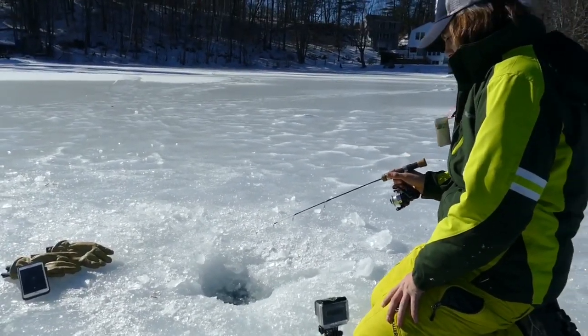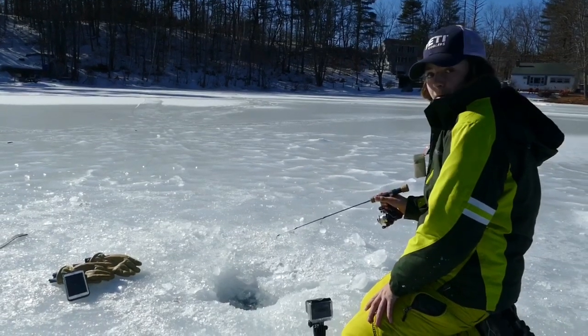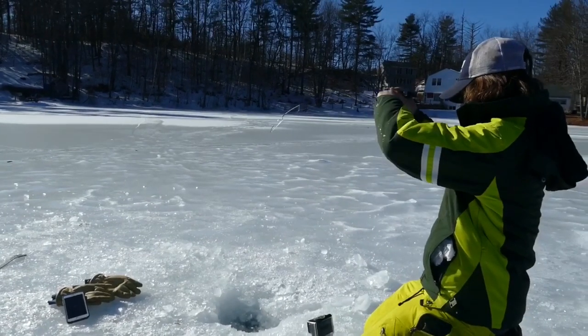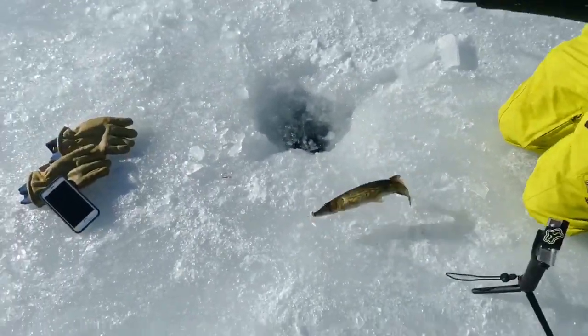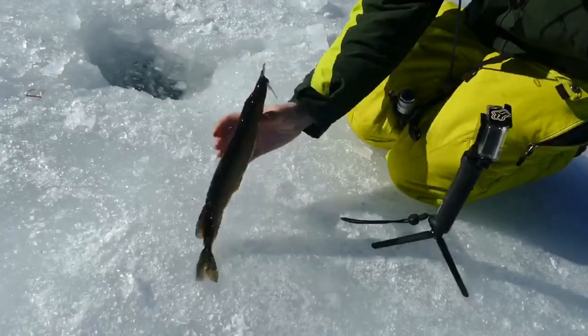I just got bit, Raleigh! First fish today — it's a little slime rocket! Let's go. Finally got off the skunk.